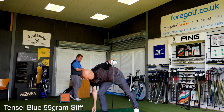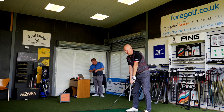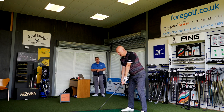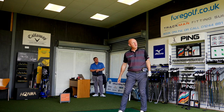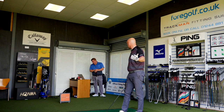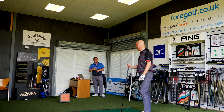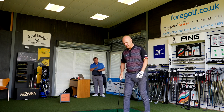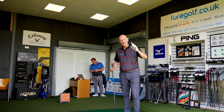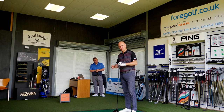We've gone to the Tensei Blue 55g, which is something I use quite often in a lot of drivers. Straight away from the first ball - and the second - it's a lot more solid. The whole feel of the club changes. It's still very much high launching and I'd guess high spinning. It's a heavier shaft but my swing speed has actually gone up. As we've been talking about, it's not always what it says on paper. The importance of custom fit is already huge - just in one club head, the difference with the shaft is massive.